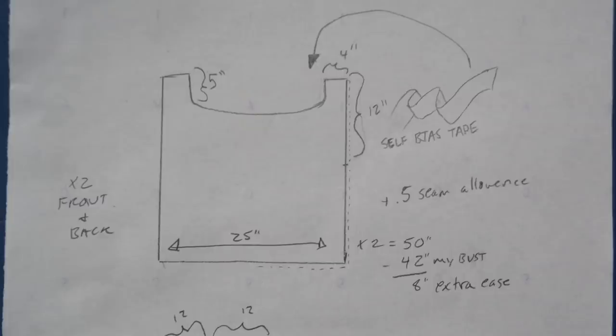Take your bust measurement — or whatever your largest measurement across your torso is. Because these are quite simple to make, you may wish to make a mock-up and suss out the details on the body. I'd start anywhere between six to ten inches of ease — that's a good range, though you can go smaller or larger. The length is just how long you want your blouse to be from shoulder to hem. You can make these cropped, long enough to be a dress, or floor length. Mine is 22 inches, making it almost a square with 25 across and 22 down.